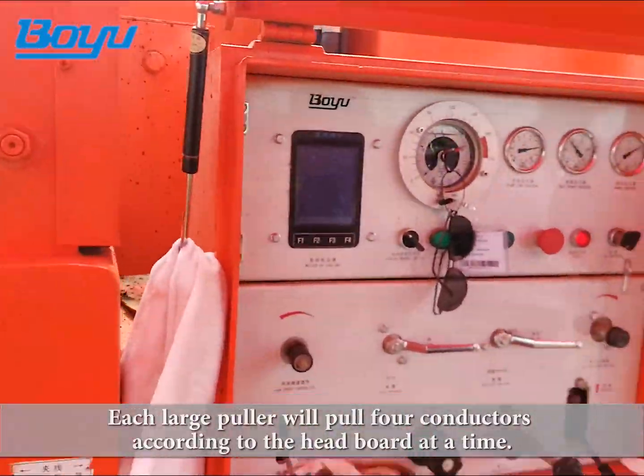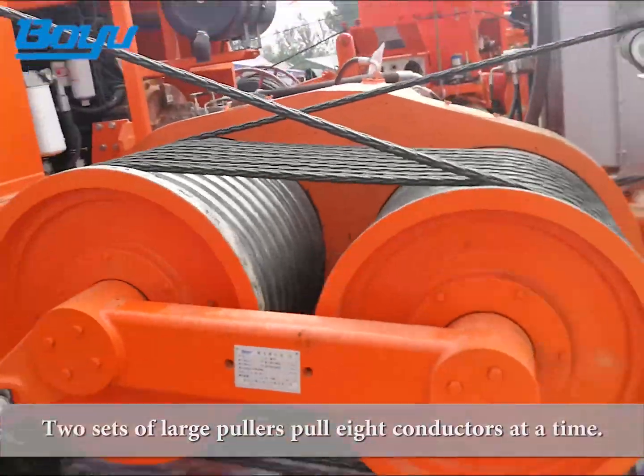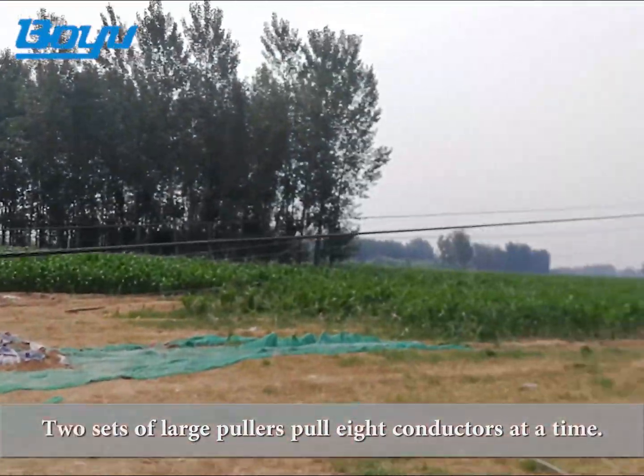Each large puller will pull four conductors according to the head board at a time. Two sets of large pullers pull eight conductors at a time.